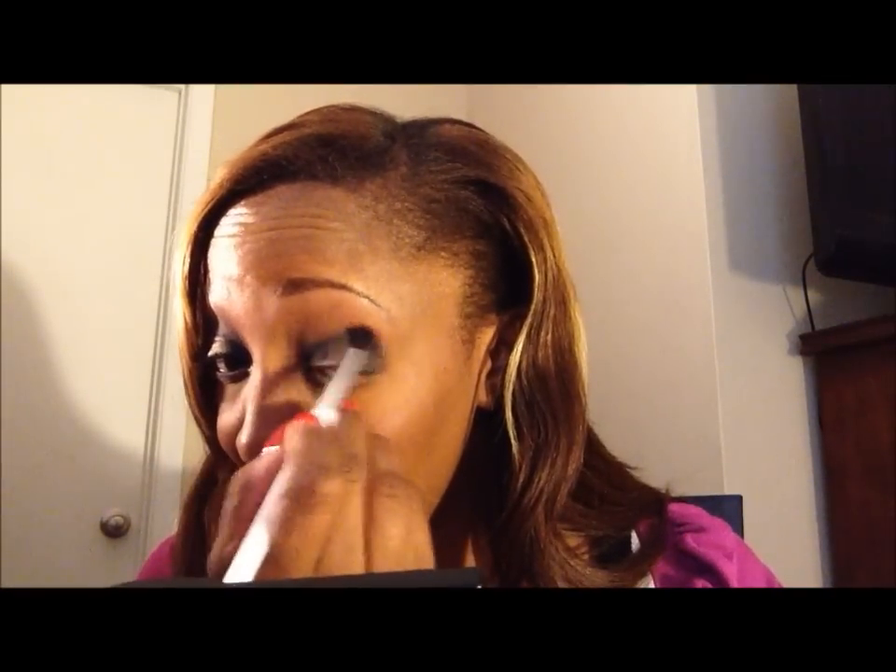Pick back up your blending brush and blend the black shadow and the base together. Blending may take a while to achieve the look you want, but just keep going — that's the one thing I've learned that makes makeup look seamless. You can see it is going into the crease now.